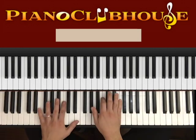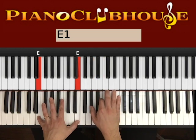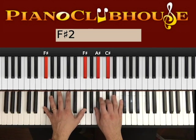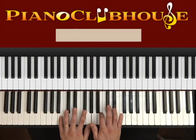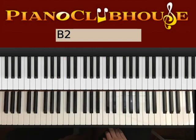So here's the bridge. You go to E — count 1, 2, 3, 4. Then you go to F# — 2, 3, 4. Then you go to G# — 2, 3, 4. Then you go to B — 2, 3, 4. Those are chords we used before, so we don't really change anything.